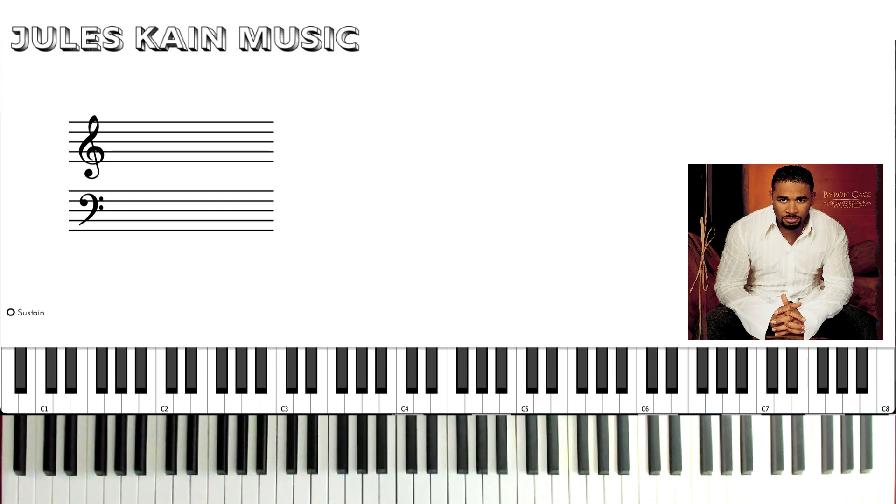Hey guys, Jules Kane here, back again with another piano tutorial. This time we're going to go over Broken But I'm Healed by Byron Cage.